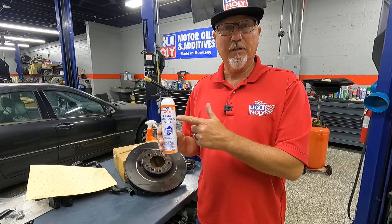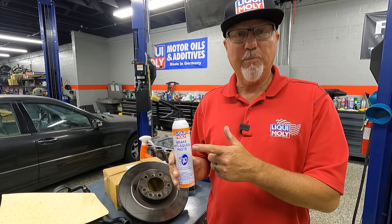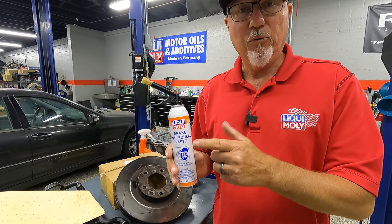Whenever you do a brake job on your car, you need Liqui Moly Brake Anti-Squeal Paste. Just apply this to the backside of the pad — that will prevent chattering and squealing and any brake noise.